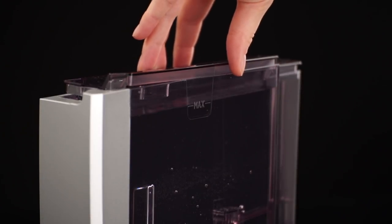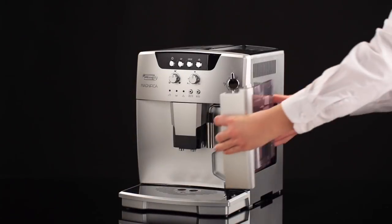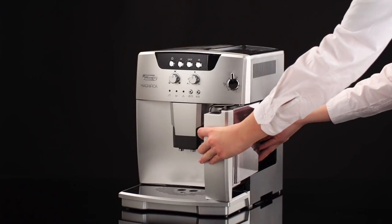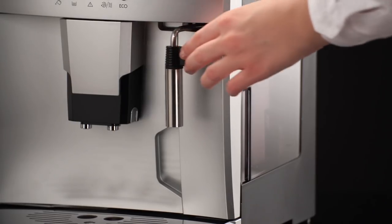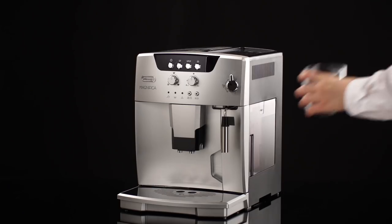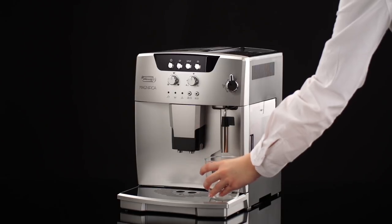You should customise water hardness as soon as possible following the instructions in the section Setting Water Hardness. Turn the cappuccino maker outwards and place a container with a minimum capacity of 100ml underneath.